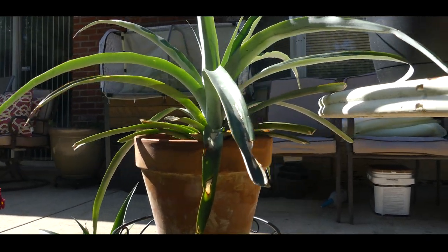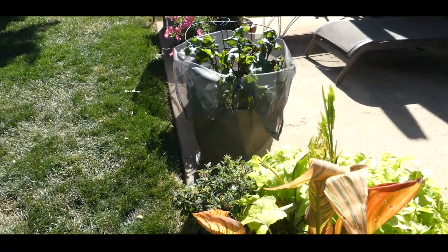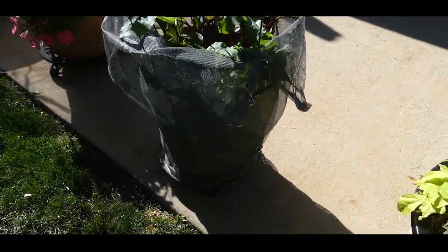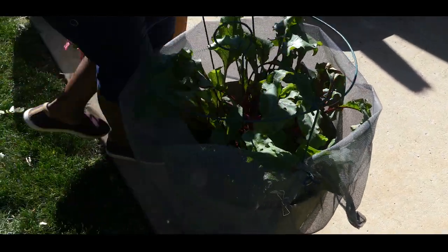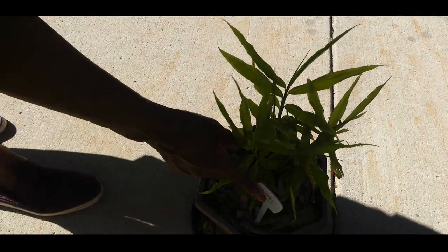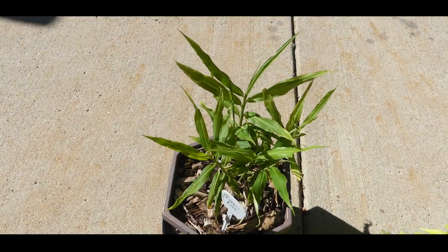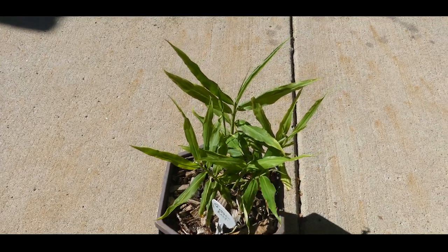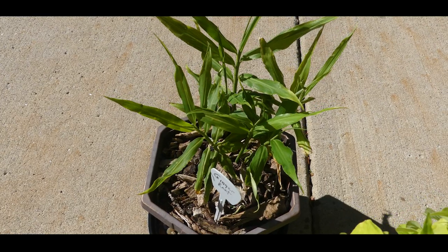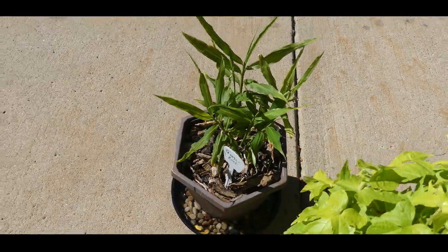I'm also growing turmeric, which is doing really well, and ginger — it's doing really good. Keep in mind I'm in Zone 5B, so I'm going to have to overwinter these tropical plants either on the windowsill or under my grow light.